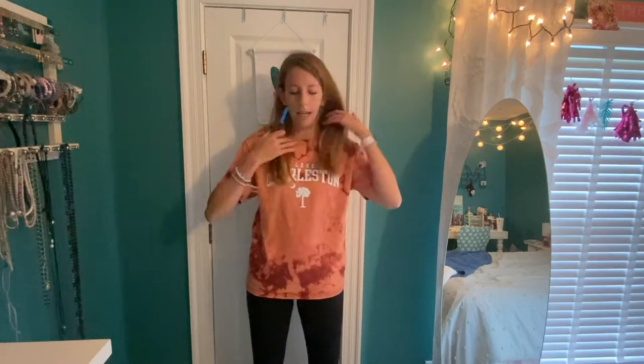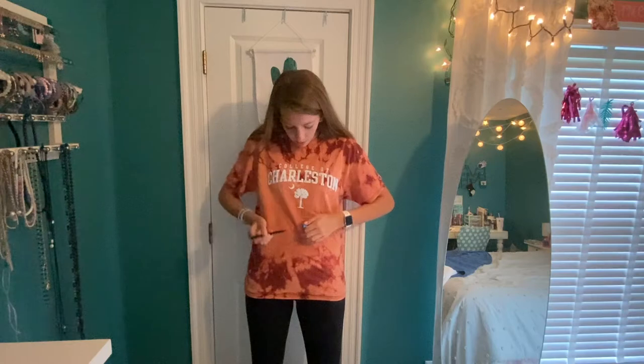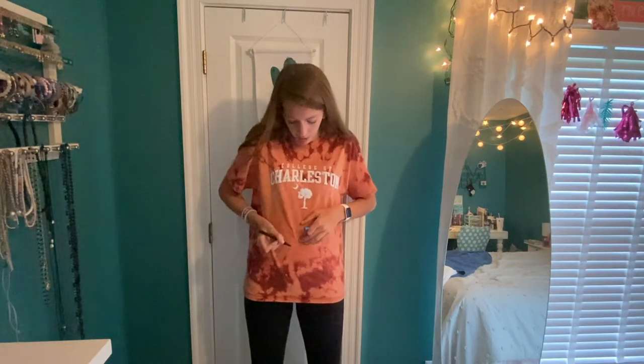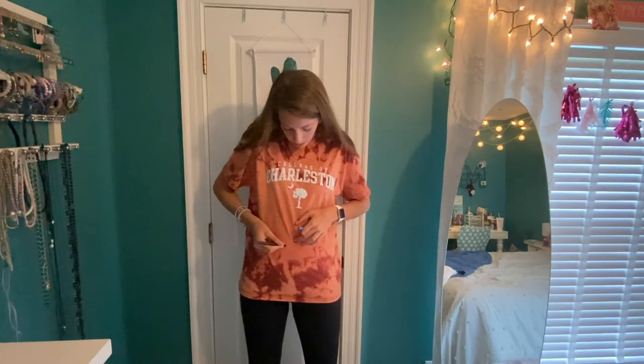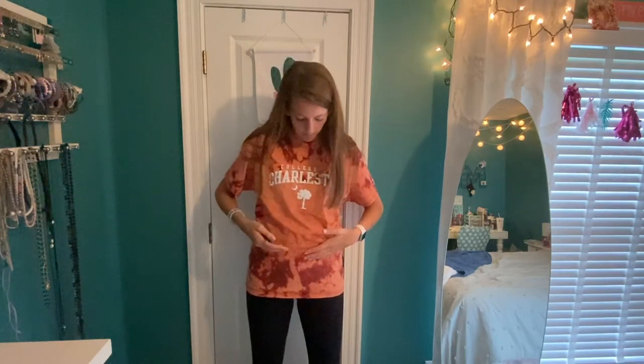I put on the shirt and used a washable marker — you can wash it off in the washer — and put a line just a little bit below my belly button. When we crop it, there's more room. Cut shorter if you need to, because if you cut too short there's no going back. If it's longer and you want to distress it and put some holes in, there'll be more room without it being super short.